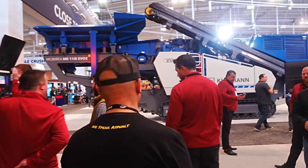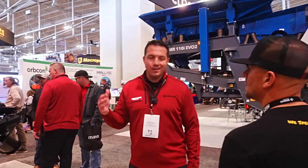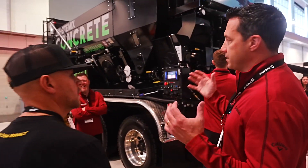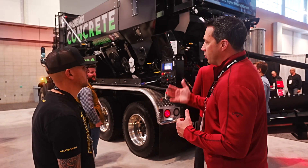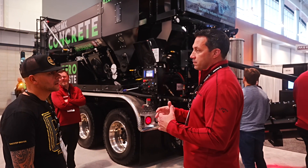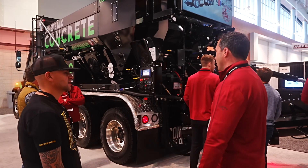Why is there a poly tank inside the steel tank? That's called an insulated water tank package. In northern climates where it could freeze, you can put hot water in it to keep it warm so you can pour concrete later into the year. We've also got customers in the south using those tanks to keep the water cold, so in the middle of summer they can pour longer because it's not hot water.